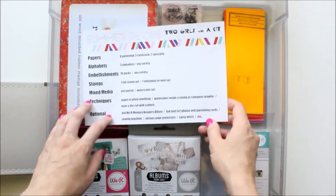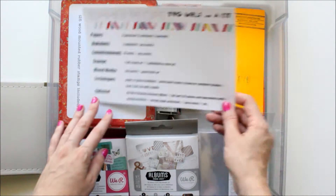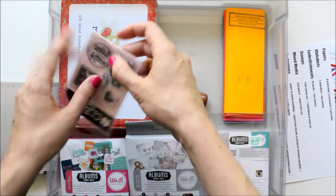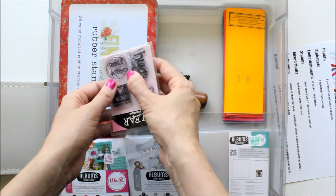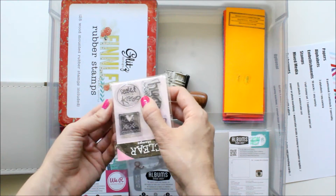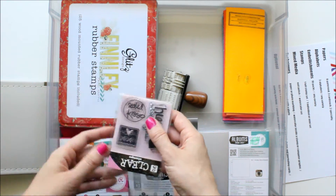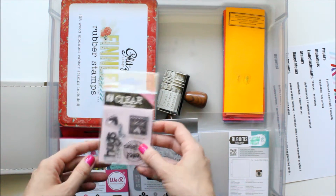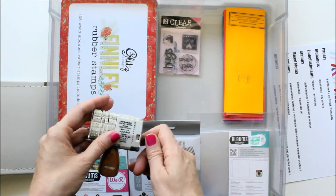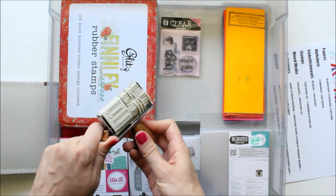The next thing on the recipe card is stamps: one full set, one individual or mini set. I really want to use this 'Sealed with a Kiss' stamp — I think that's really cute. I used a lot of heart paper in my kit and I kind of have a heart and love theme. It's partially because I'm going to have a lot of stuff in reference to being pregnant. I'm not sure if this counts or not, but I had to put a date stamp in there.